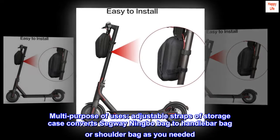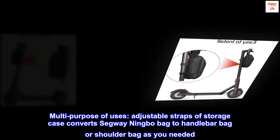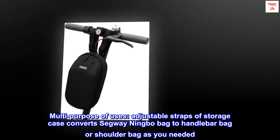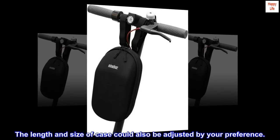Multipurpose uses: adjustable straps of the Storage Case convert the Segway Ningbo Bag to a Handlebar Bag or Shoulder Bag as needed. The length and size of the case can also be adjusted by your preference.